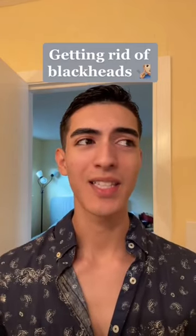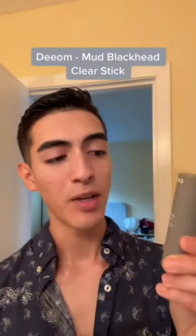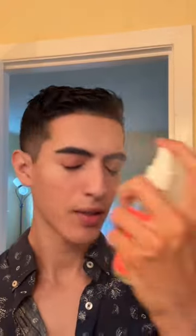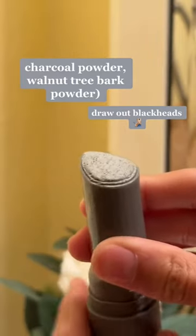I can't be the only one who has blackheads, and they're really annoying. I'm about to go out and I want to get rid of some blackheads right now. I got this Diom Mud Black Clear Stick — what you do is spray your face with some water, or I have a rose toner right now, and just put it around all the areas that have some dead skin cells or blackheads.